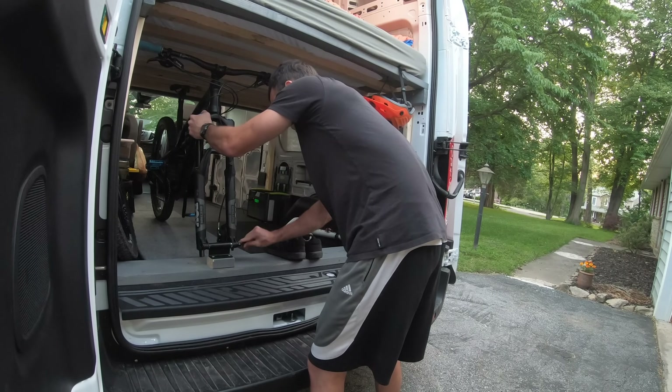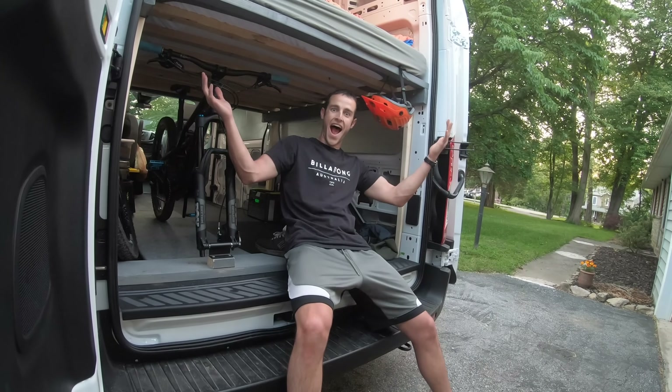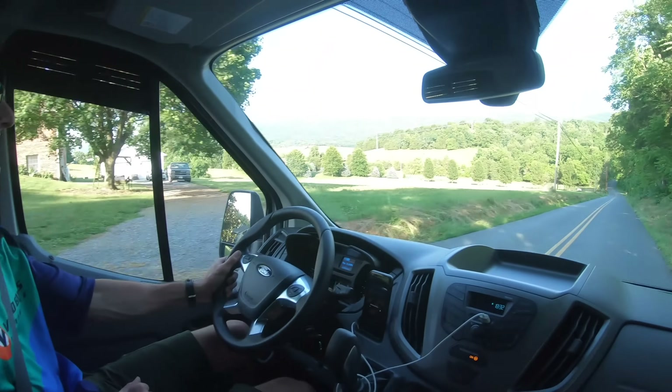All you have to do is pop the wheel off, slide the bike in, and lock it down with the quick release. After the first bike's in, do the same for the second bike, then it's time to load up the van with the rest of the gear and hit the road on the first trip.